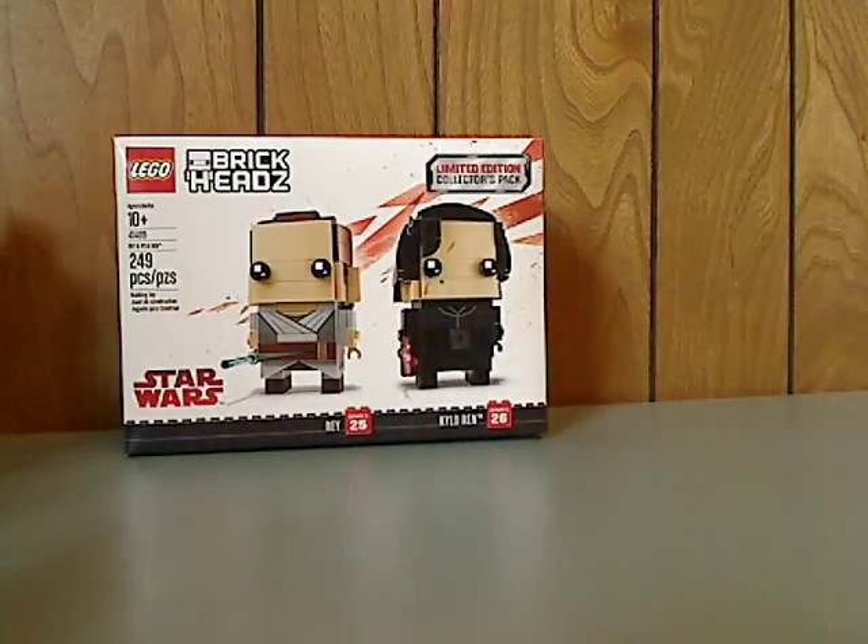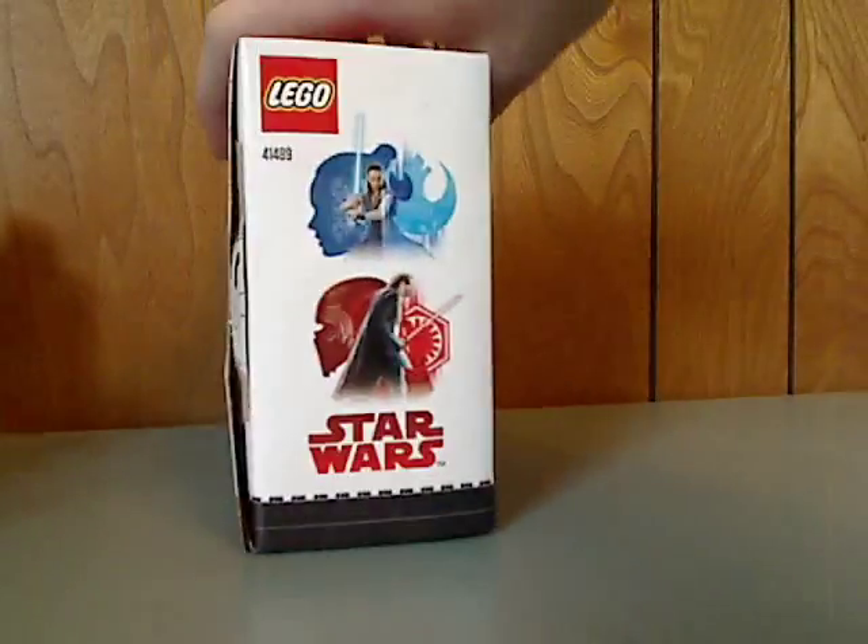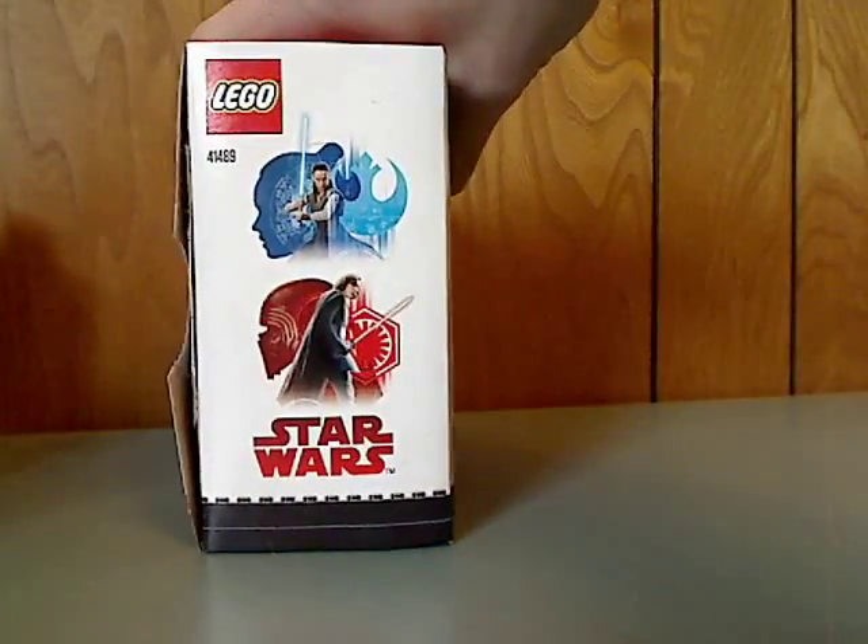Recommended ages are 10 and up, and set number 41489 has 249 pieces. There are some nice pictures of them, which will probably be the same on the individual ones.